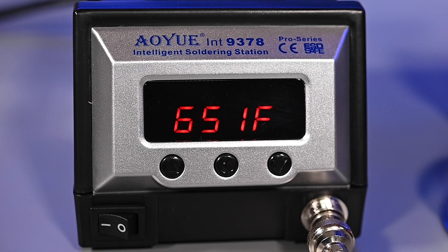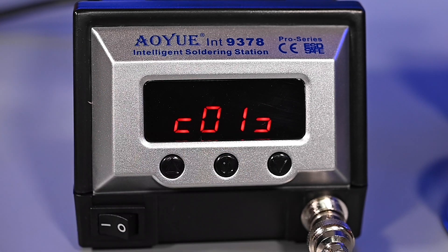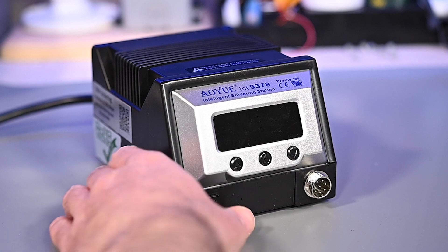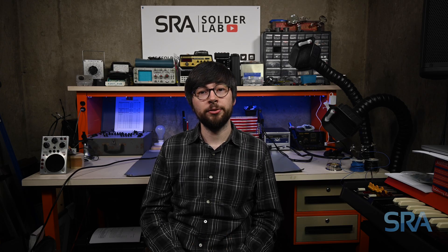To change any setting, simply press and hold the set button to enter system configuration mode. The display will change to a number in brackets indicating the current tool connected — it looks like C's on either side but these are actually brackets. If you don't have any tool connected, the display will read error 1 and you will not be able to make any changes. This is the first item in the menu structure; there aren't any settings to change here but it does automatically adjust internal settings for the specific tool connected.